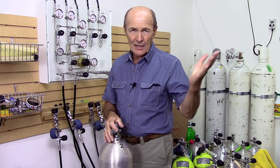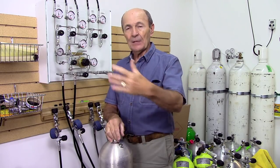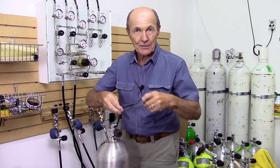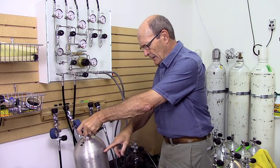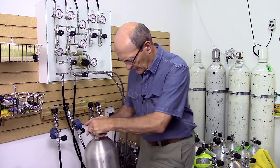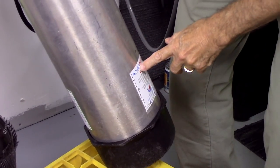Next, he checks to be sure the tank is safe and legal to fill. We still get tanks in from the 1960s — some of those old steel tanks are excellent, but they have to be tested and in good condition. He checks the hydro date and visual inspection sticker. In this case: 'OK, 5/17 — only a year old, nice tank, 80 cubic feet. Everything looks really good — you're in hydro, and you had your visual done just a few months ago.'